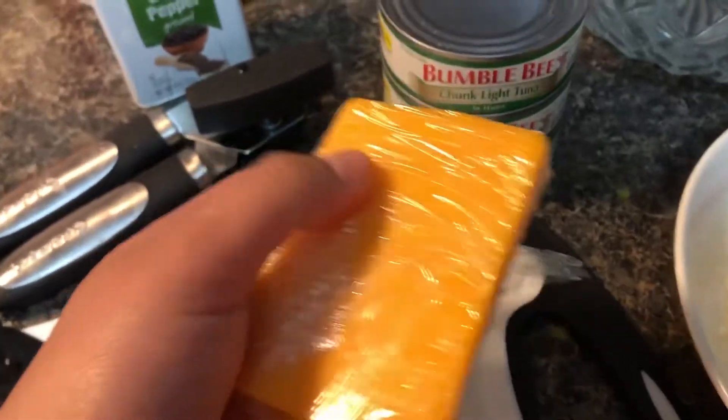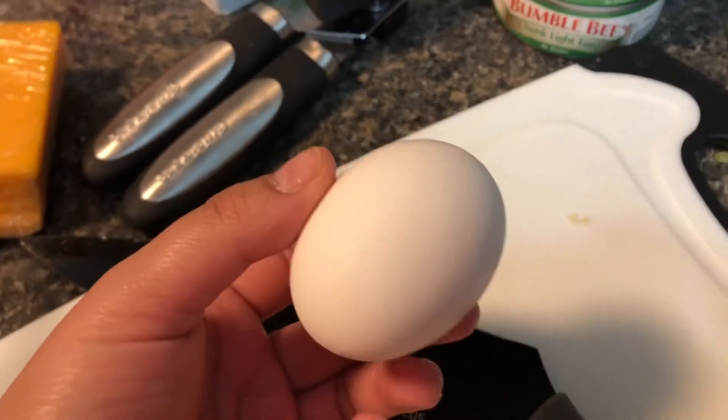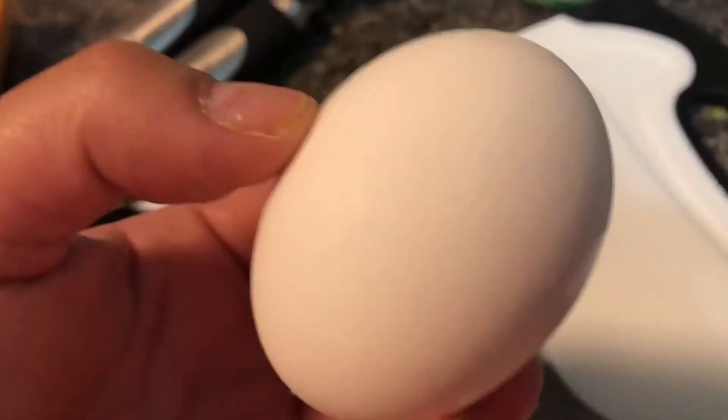And of course, one egg. This is definitely going to help it bind together.